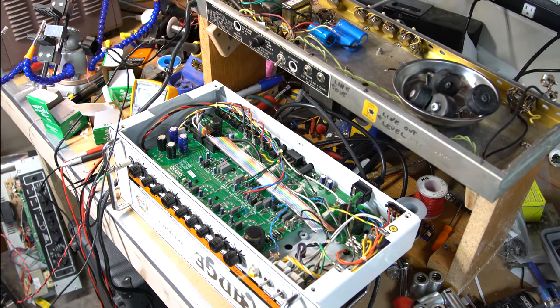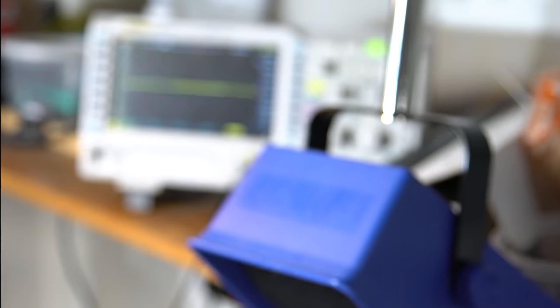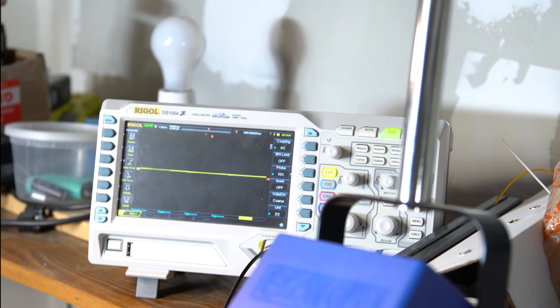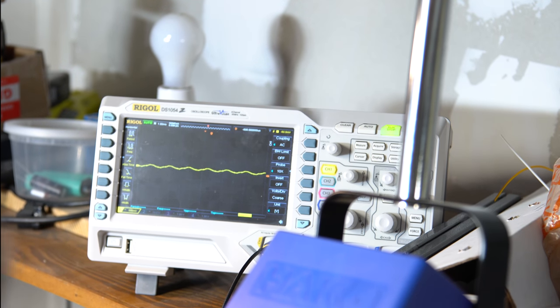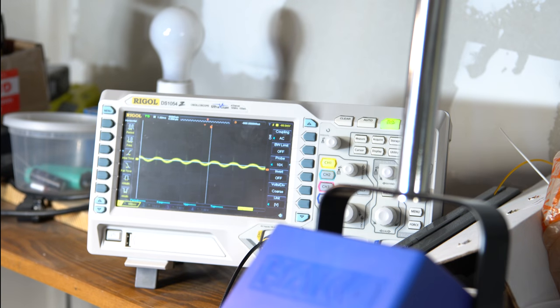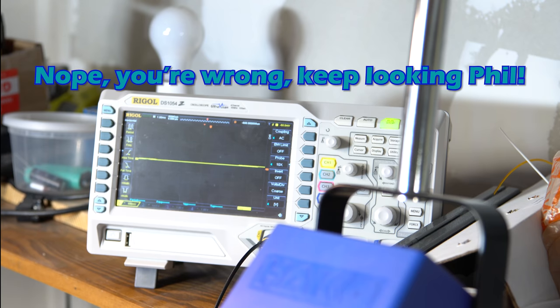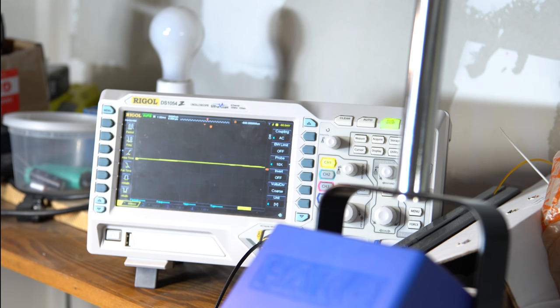We're still getting really weak output on the second half of the phase inverter — that's kind of weird. Even with a known good tube we're getting really good signal on the left side but really weak on the right side. We're losing nearly half the signal on the other half of the phase inverter. Since it's not the tube, I have to take a minute and measure some component values around there — something may be drawing things down.